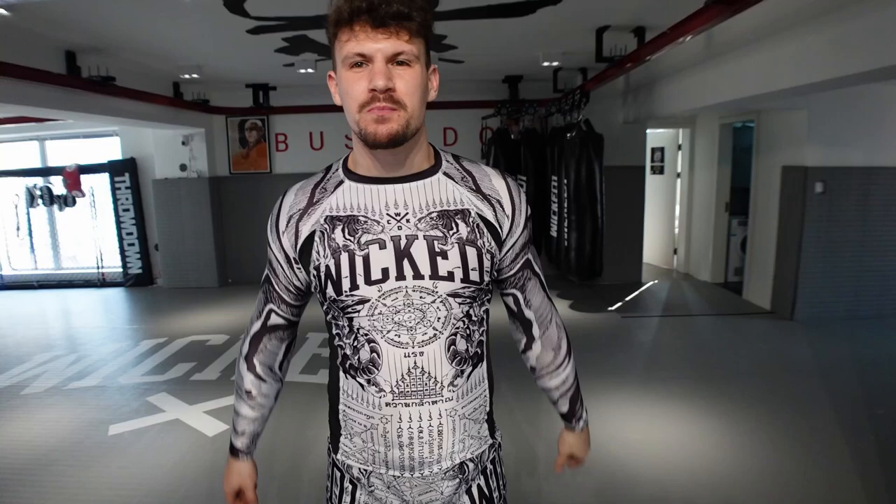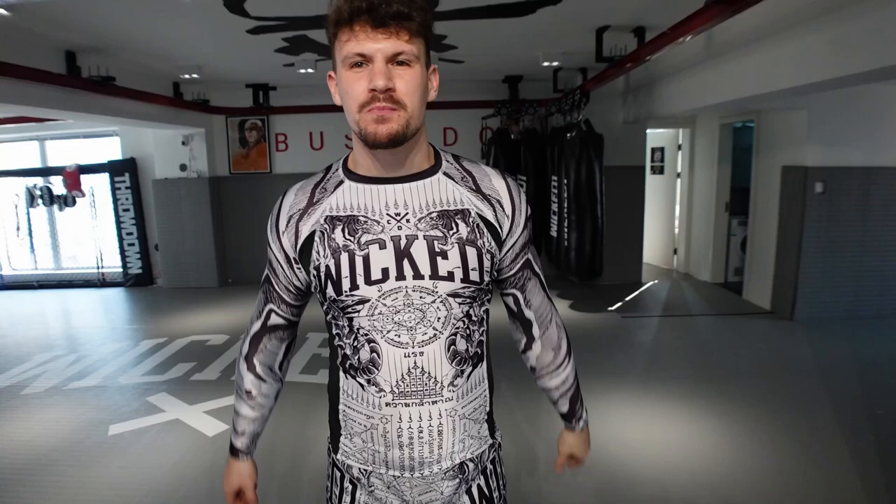Hey everyone, it's Johan Mahmoud, the crazy leg in Shanghai. I hope you're doing fine, as always in Bushido.